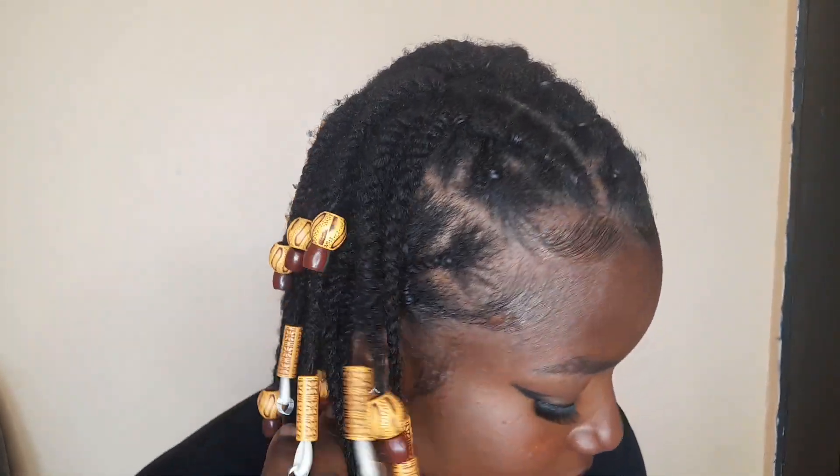Just like that criss-cross look, but that was one sided. This time around, I completed it throughout the front of my hair and this is the look!